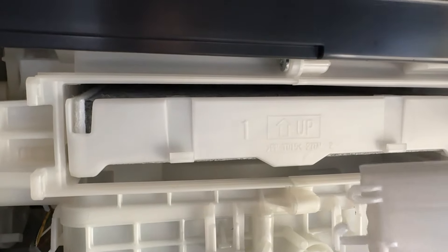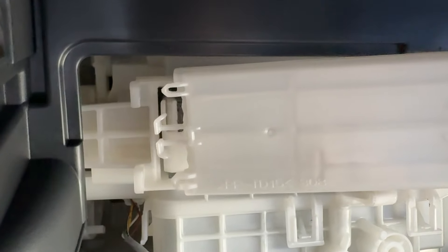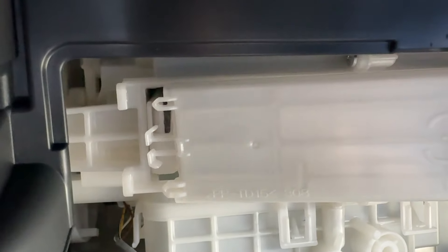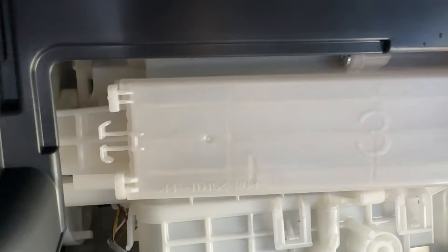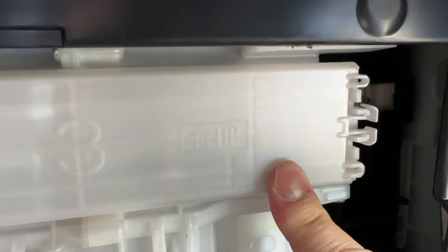Next, you want to put the cover back in — opposite of what you did when you took it out. Slide it to the left. Notice the parts that have to go in. Squeeze the endpoint and that should lock in place. You can test it out to make sure it doesn't fall off.